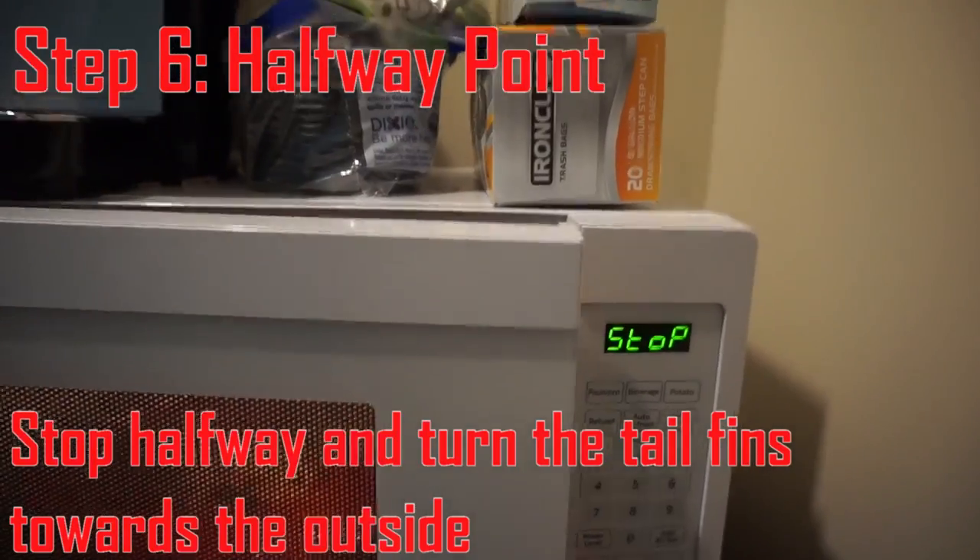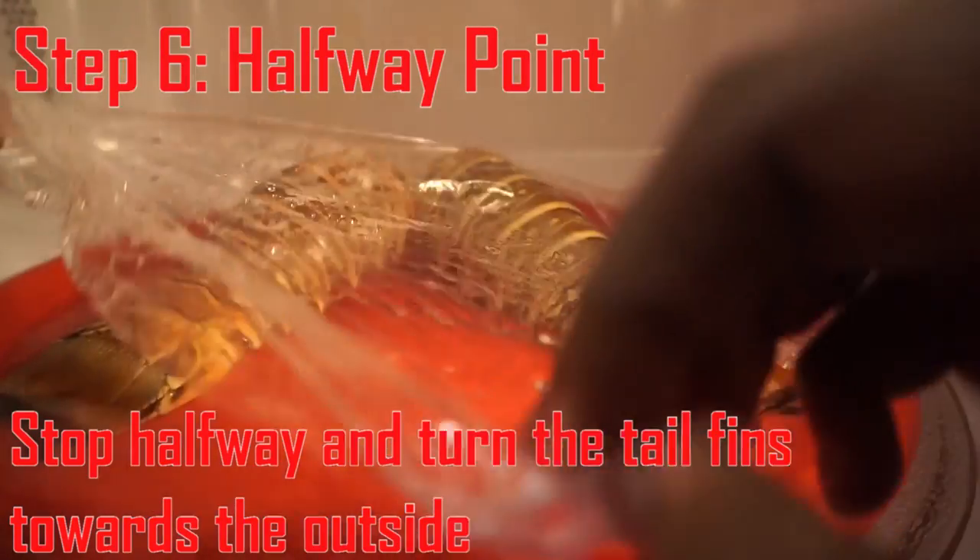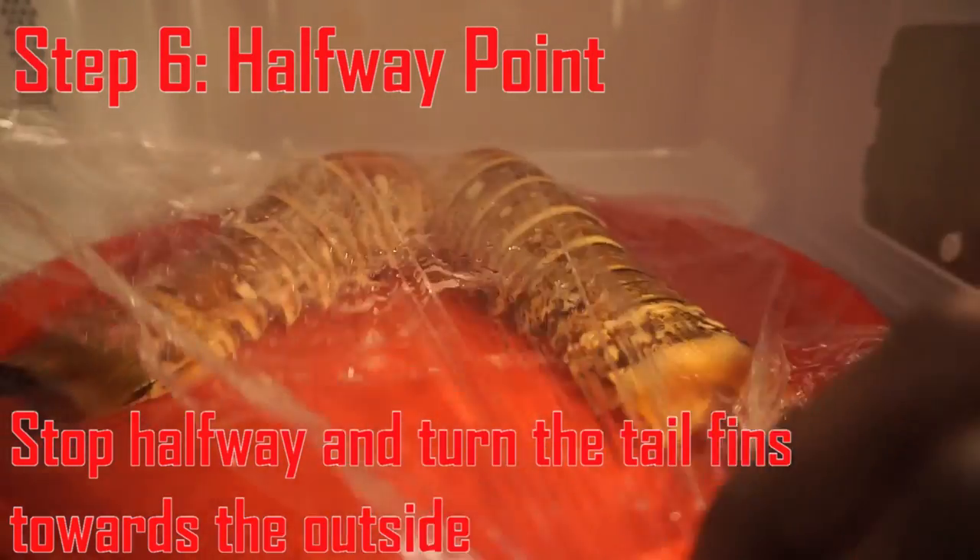Step six is to stop around halfway through and turn the fins of the lobster tail to the outside of the plate.